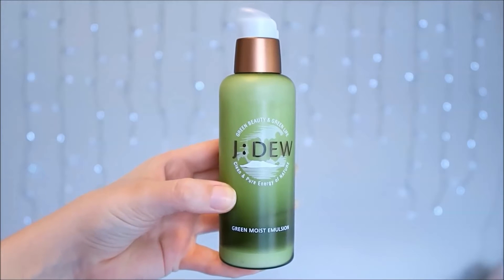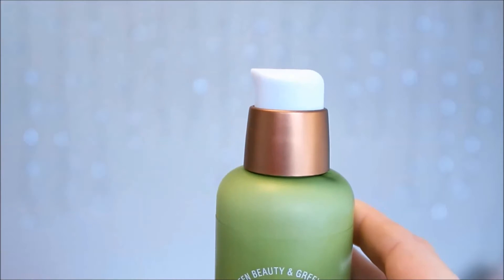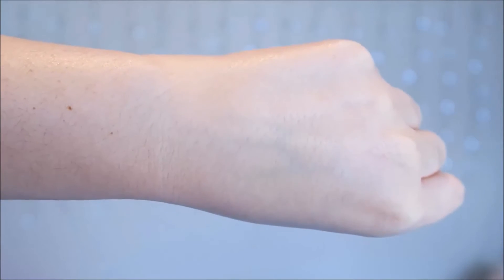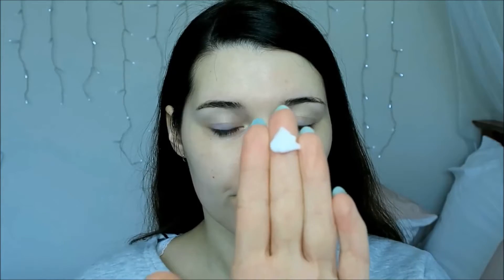The emulsion is packaged in the same packaging as the rest of the line, with a beautiful green plastic bottle, a pump cap and a safety lid. The emulsion is white and quite thin in texture. This reminds me of a classic lotion-like texture and I find it easy to spread across the skin. One pump dispenses enough emulsion to cover my face sufficiently.